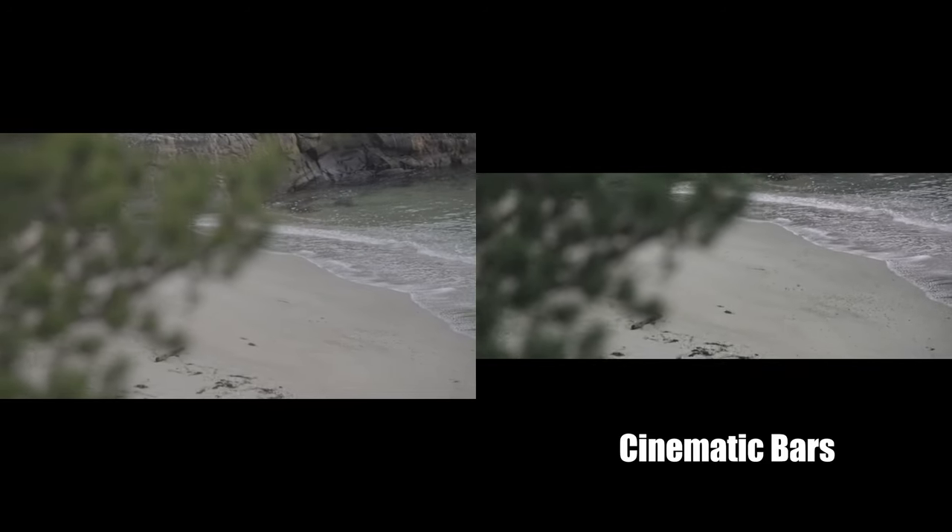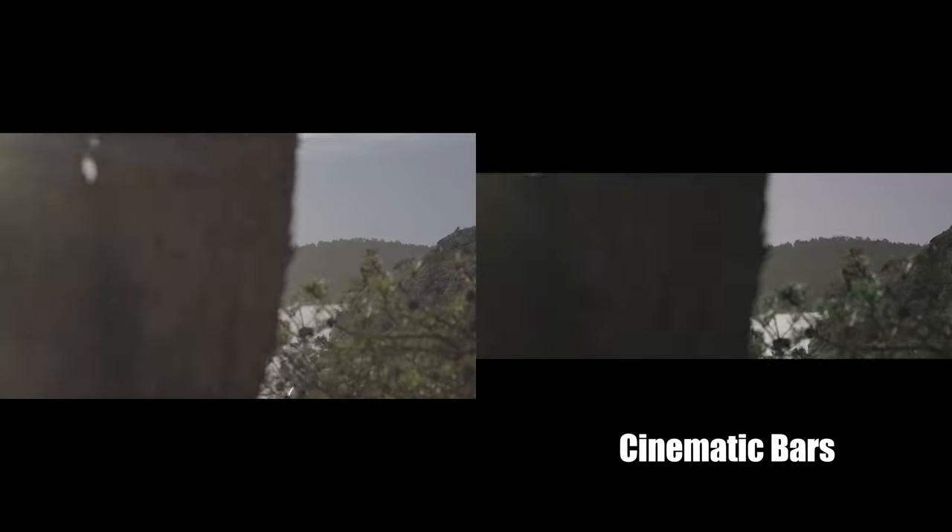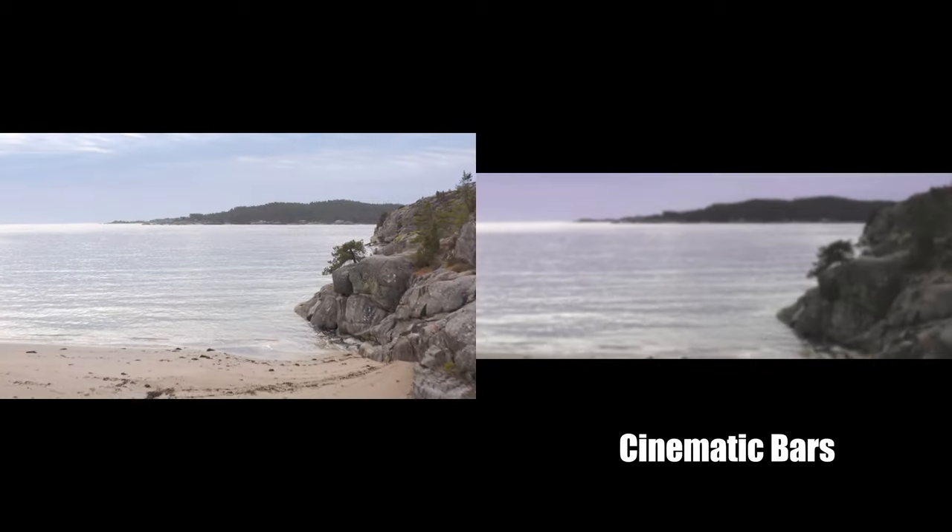Trick number four is to use cinematic bars. Using cinematic bars, you can easily achieve a more cinematic look. You can make them yourself with a text layer, with cropping, or by changing the aspect ratio. Personally, I like to make the cinematic bars within the text layer because I have more control and can easily choose how big or small I want them to be.